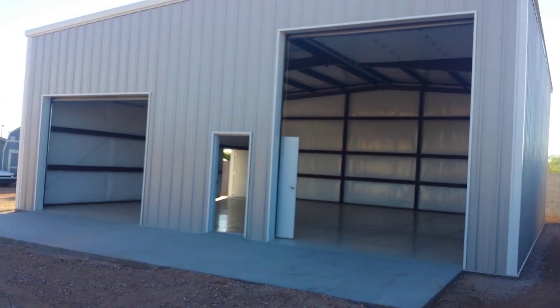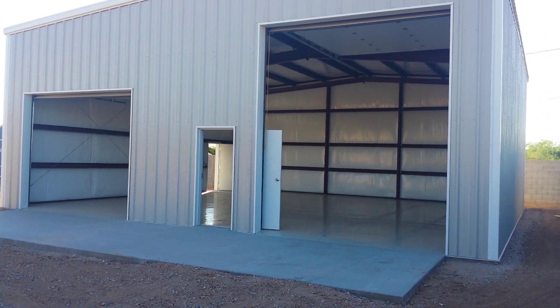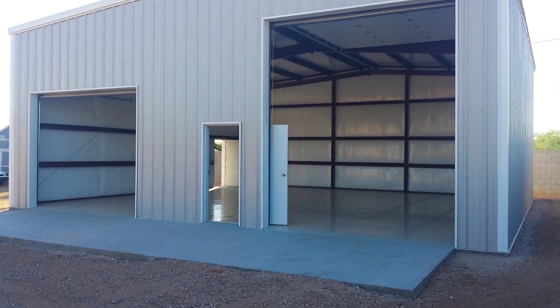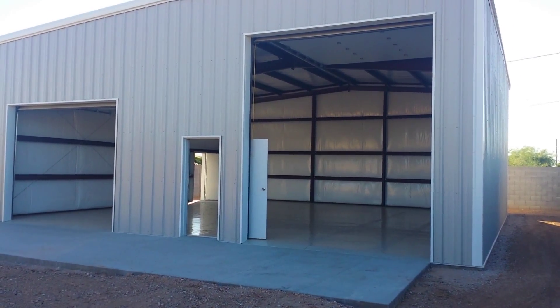We've got two doors in here. They're both 12 foot wide. The door on the left is 10 foot tall and the door on the right is 14 foot tall. We've also got two walk-through doors — I'm looking through one walk-through door all the way through the building at the other. Those are three foot wide, seven foot tall built walk-through doors.